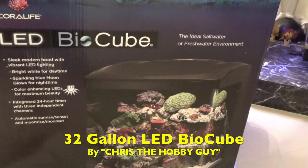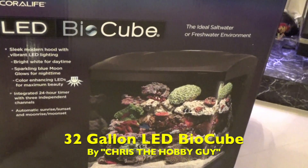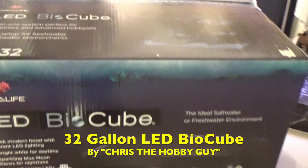This is the new 32 gallon LED BioCube by Coralife. Hi, I'm Chris the Hobby Guy. I'm so excited because I have the 32 gallon LED BioCube by Coralife — it just came out. It's got the new LEDs that are perfect for coral growth. It's amazing, I am so happy. I'm going to do an unboxing.